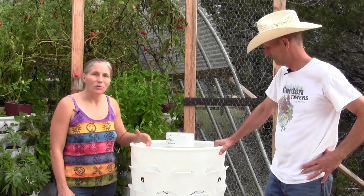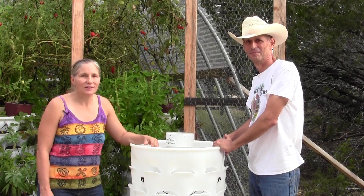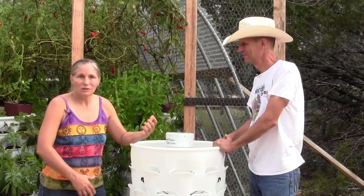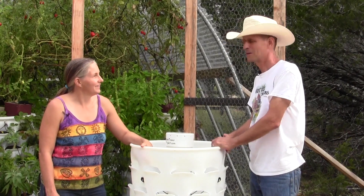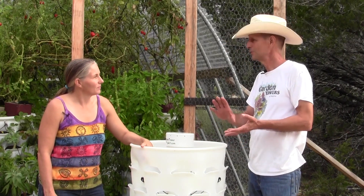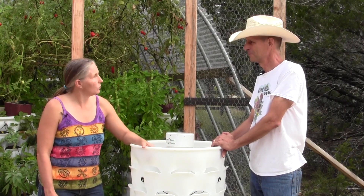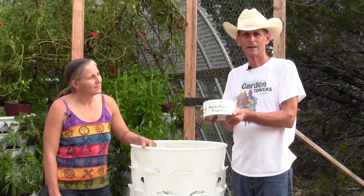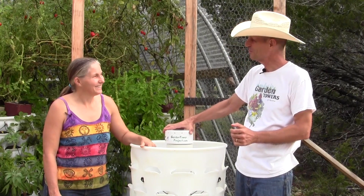Well, this is a really neat system and we're going to have this up and running. As soon as I get mine planted, I'll be posting updates on how it's working out. I just love it because the composting and the fertilizing, it's all right there in a pretty compact and easy way to go. You can put these on decks, on patios. The place where people can get more information or pick up one of these is GardenTowerProject.com. Thanks so much, John. You're welcome. Thank you, Marjorie.